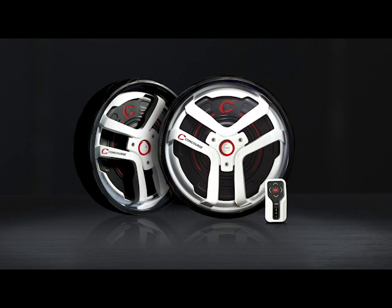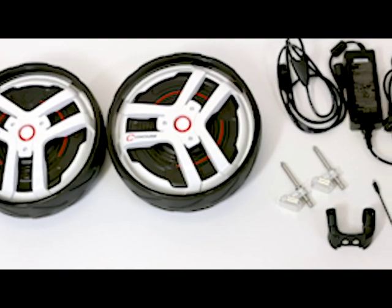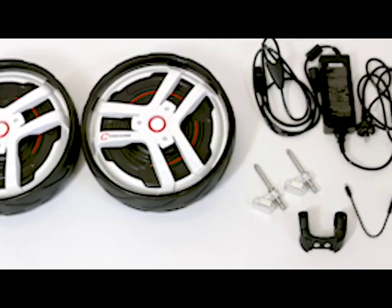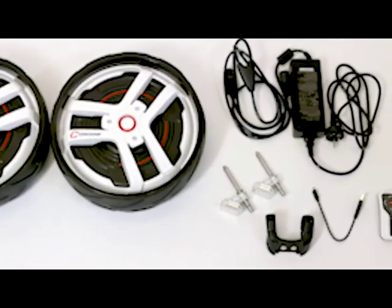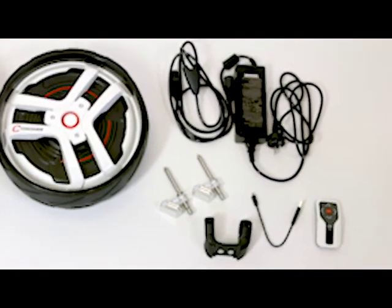Congratulations on the purchase of your Concours Golf smart wheels. Before we get started, please ensure that you do an equipment check. Inside you'll find your smart wheels, axles that connect with your existing push buggy, your charging power cable of which there are two parts, the remote control mount and remote along with the remote control charging cable.